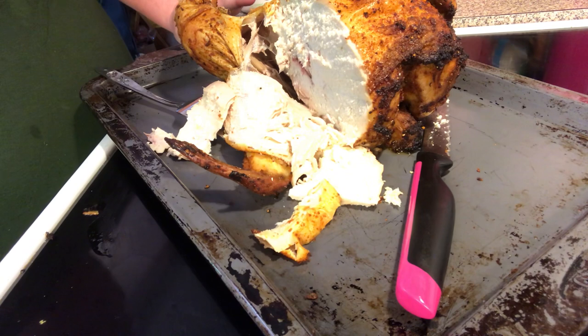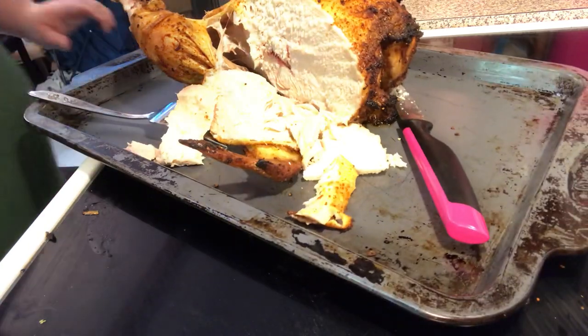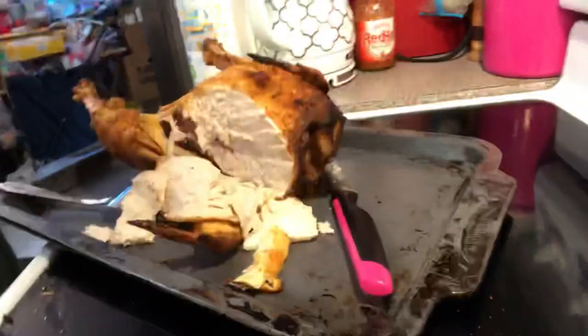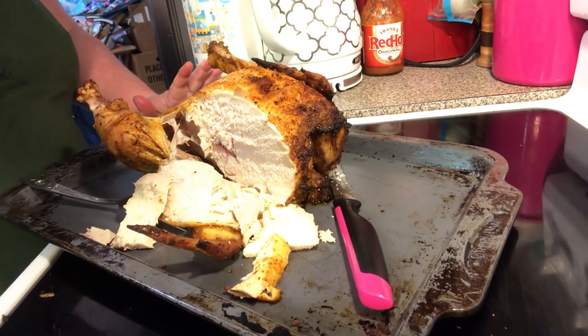Let's try a piece — oh, that's so moist! I love roast chicken, or beer can chicken, or soda pop can chicken. It is so, so, so yummy! That's all for this episode of Simply Sarah — see you next time!